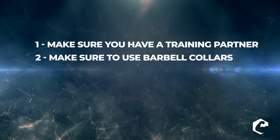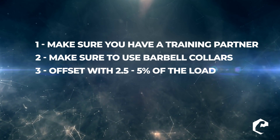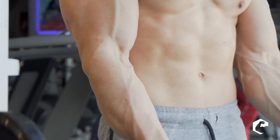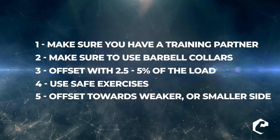When I do bench press I usually don't use collars, but if you're doing offset loading you should have collars on, because the weight can fly off. When you offset, start off with something low — offset two and a half to five percent of the load on one side or the other. So if you're lifting a hundred pounds, don't offset more than five percent on one side. Make sure you do it with safe exercises — right now we practice it with bench press, but you might do barbell curls. If you have a dual leg press you might offset a little bit on one side. Heavy squats may not be the best idea for offset loading, so pick safe lifts. Finally, offset toward the side that's smaller — if your left biceps needs to catch up to your right, offset there. If your left pec needs to catch up to the right, offset there.